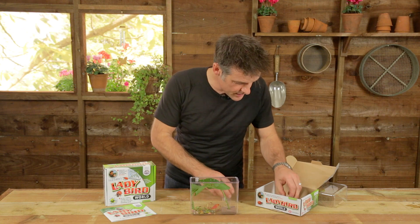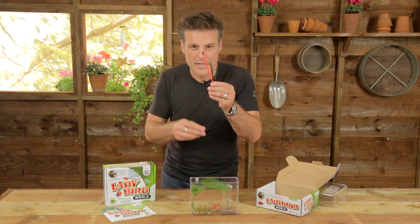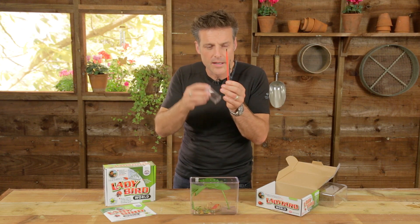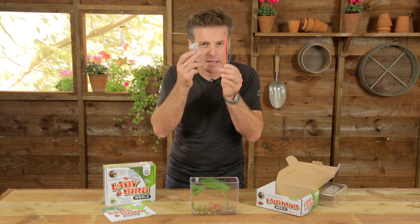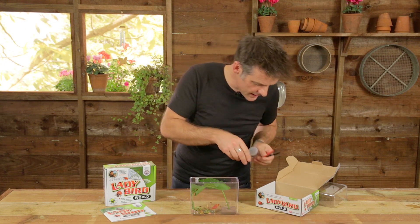And to help you do so, this kit comes with a variety of study utensils. We've got tweezers and we've got the ubiquitous paintbrush, which is really handy for scooping up and persuading ladybirds to climb into your collecting pot. That's the best thing — you can go scurrying off around the garden or countryside looking for ladybirds with that.